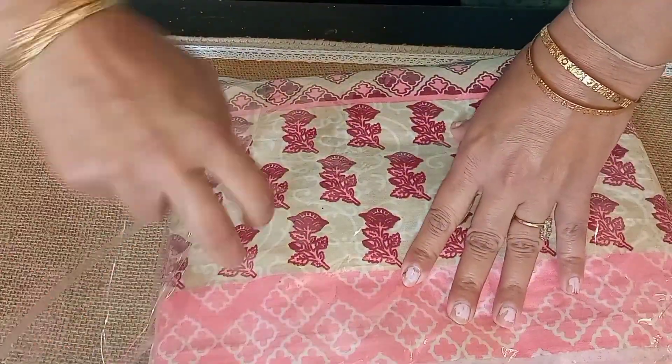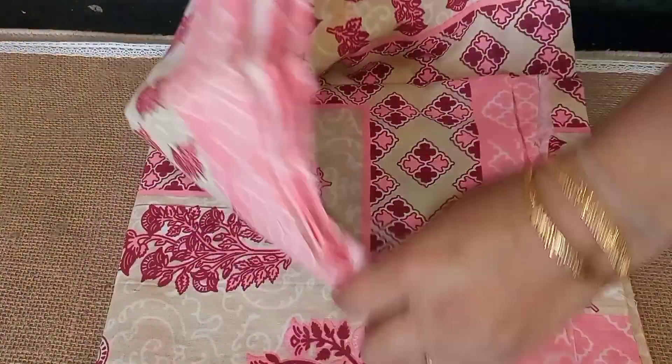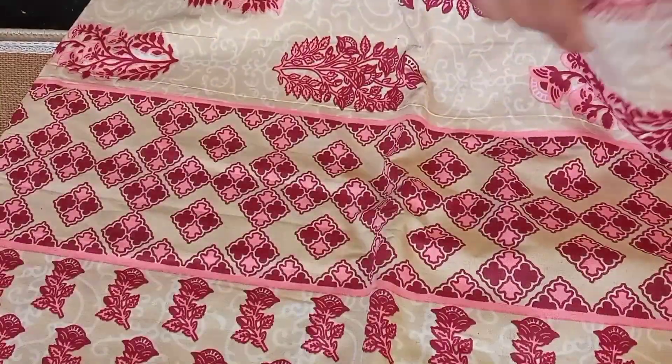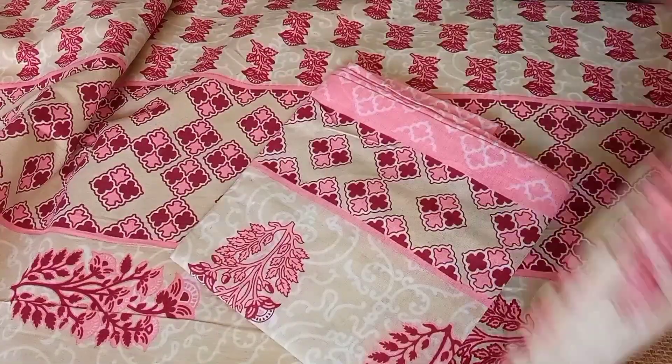The next bed sheet I am showing you — the color of the bed sheet is fine. But I became very dissatisfied with it. The fabric is good for this price range, but this problem came with it.